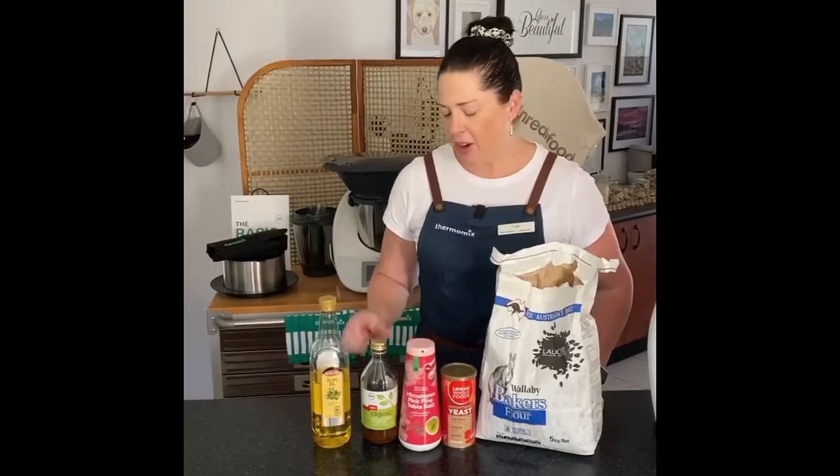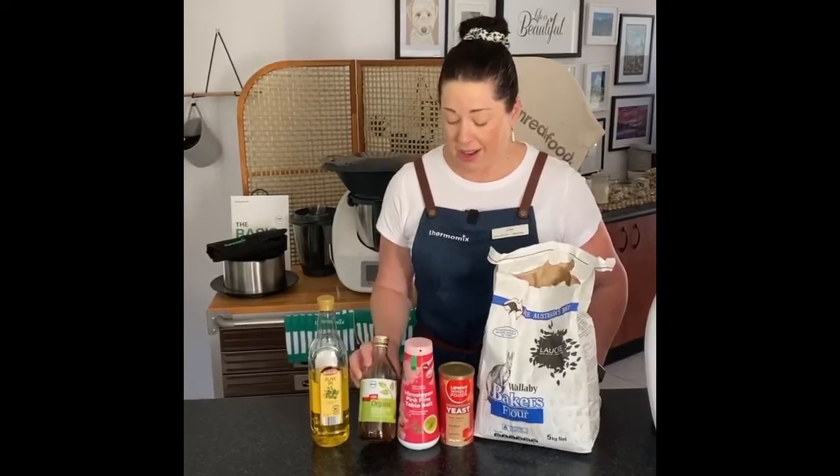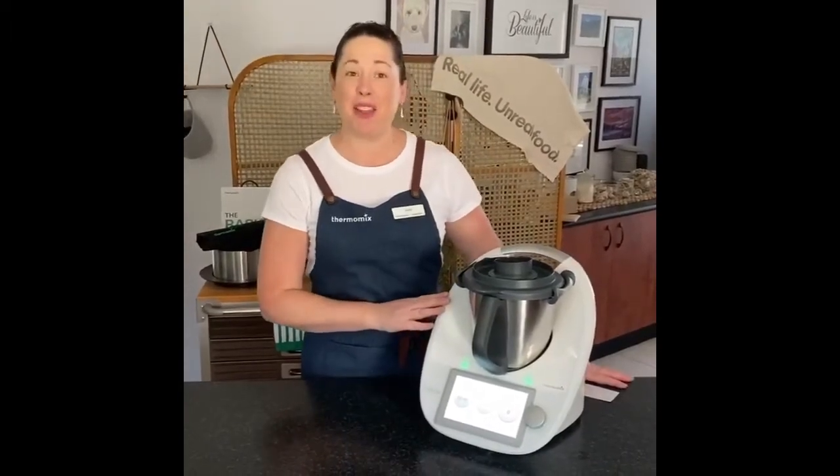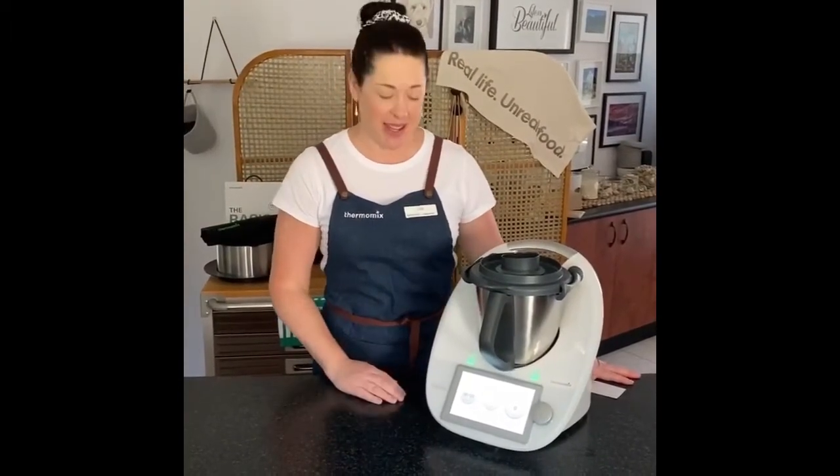Firstly I'd like to show you the ingredients that I use for my bread rolls. I use the Wallaby flour which you can find in most large supermarkets in the bakery aisle. This is the yeast that I use. I choose to use Himalayan salt for the salt content. I don't put bread improver in my bread or bread rolls — I just use apple cider vinegar with the mother in it, and it works just as well, and then a bit of olive oil. I've just placed the ingredients for my Thermomama bread rolls into my TM6.